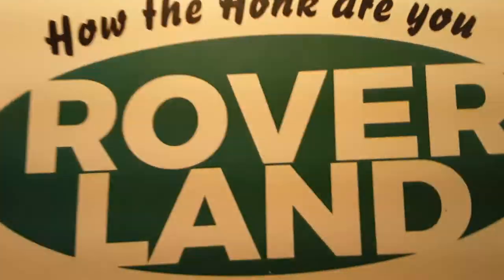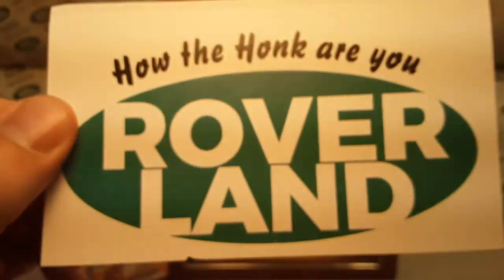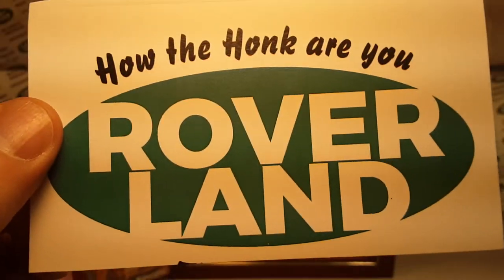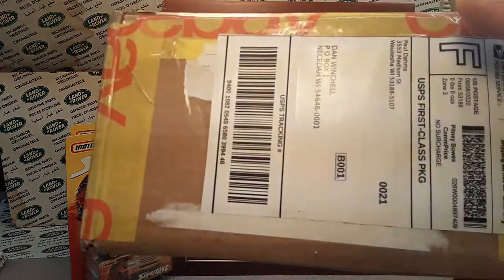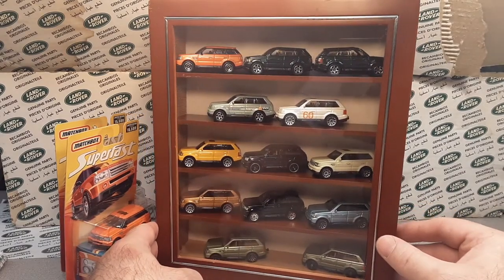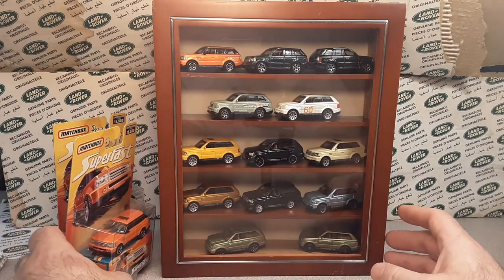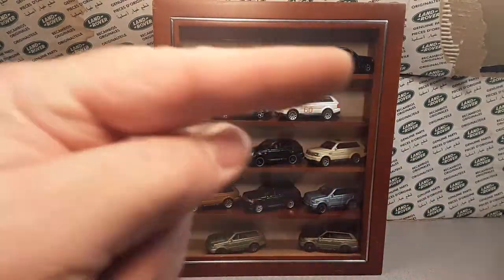Good day, how are you? Welcome to Roverland, this is your friend Dan. What you are looking at is my illustrious, beautiful display of the Range Rover Sport by Matchbox.